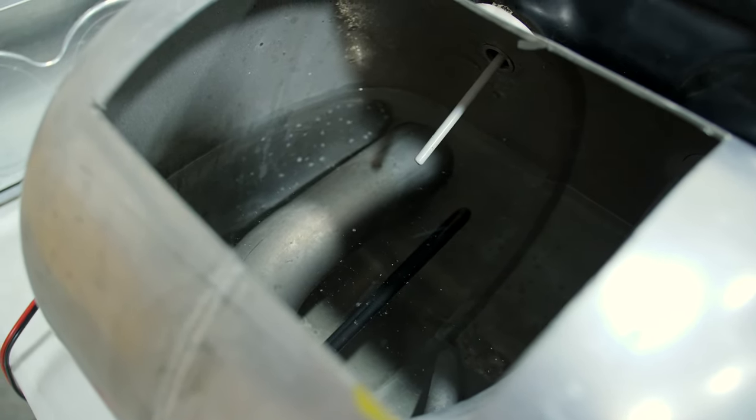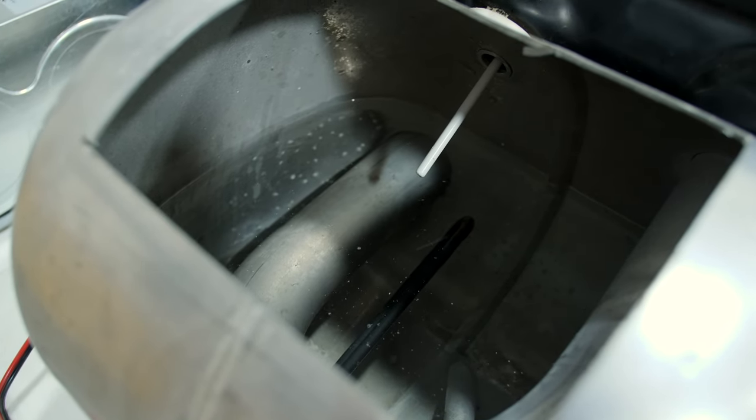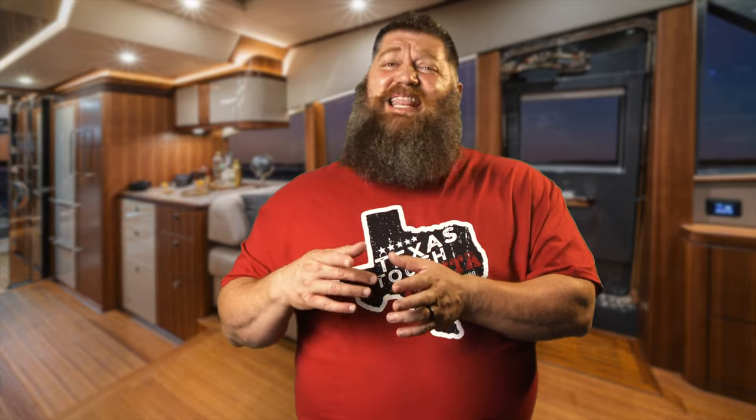That holding tank you have for your hot water is the oldest water that's in your RV. You don't dump your water heater from place to place. You may dump your holding tank of your fresh water if you're going from place to place, but you never dump the water inside your water heater. And that is susceptible to every place we go to — we get different minerals and everything else.